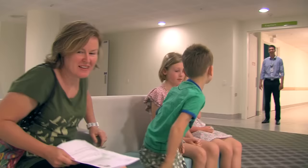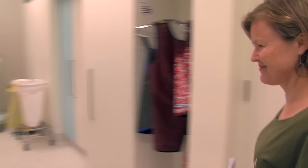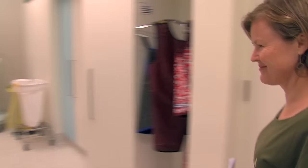Soon a radiographer called Daniel calls out my name and we follow him into one of the x-ray rooms. A radiographer is a person who takes x-ray photos.